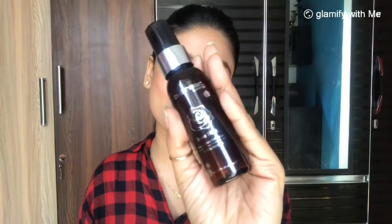As a beauty tip, I would like to share that you can carry any face mist in your bag, so that whenever your skin feels dehydrated or dry you can spray it on your face and it will feel refreshed and re-energized.